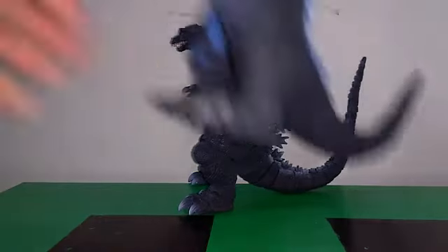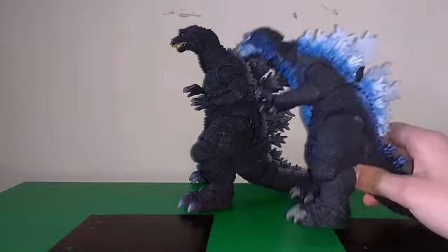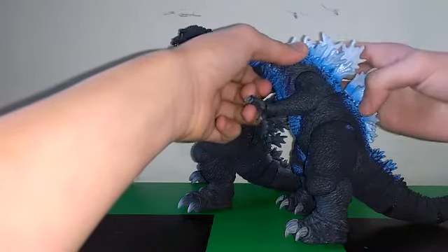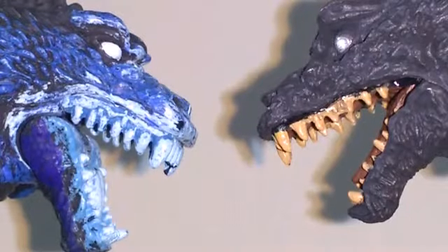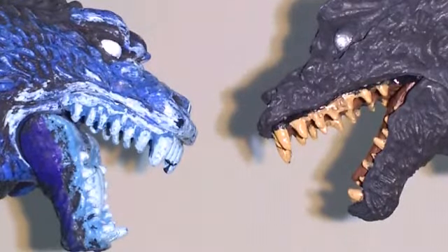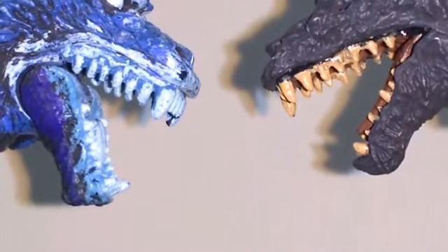For sizing, here he is with the NECA Godzilla 2001. He's slightly taller, but I'm pretty sure that if the NECA Godzilla was able to stand more upright — I think he has glitter on him — then he'd be about as tall or even taller. This figure is a pretty epic figure. In my opinion, you should buy it — you're going to have to deal with aftermarket prices, but in my opinion, it's worth it. Thank you guys for watching this video. Subscribe to my YouTube channel, and I'll see you guys in the next video.